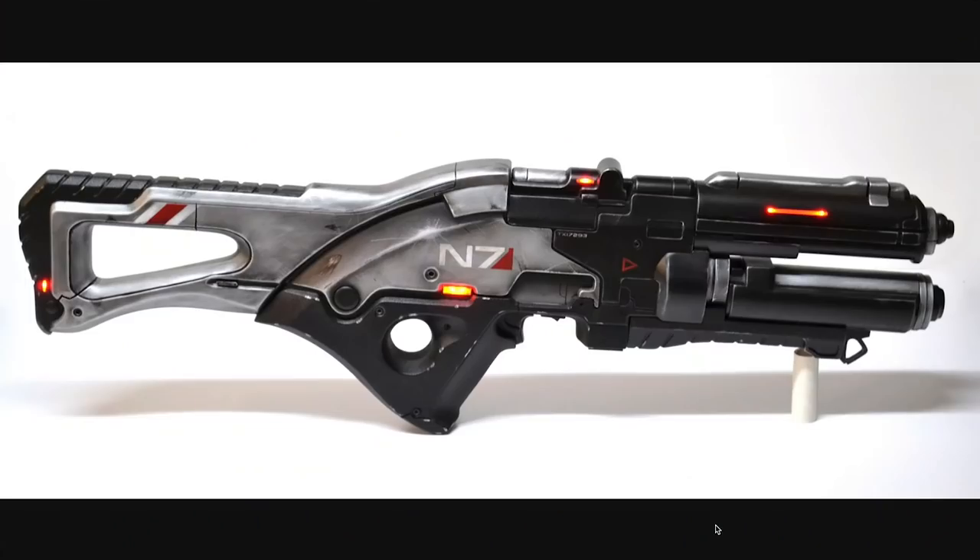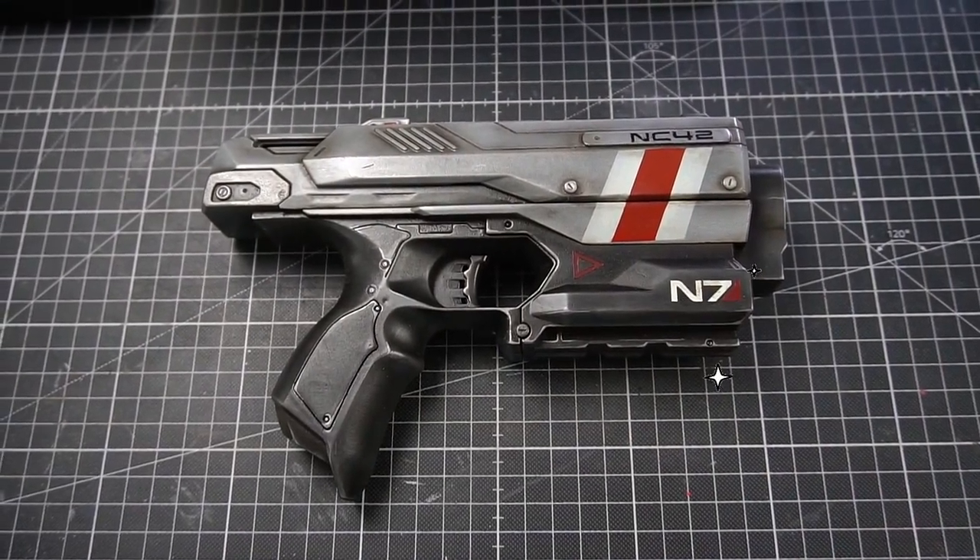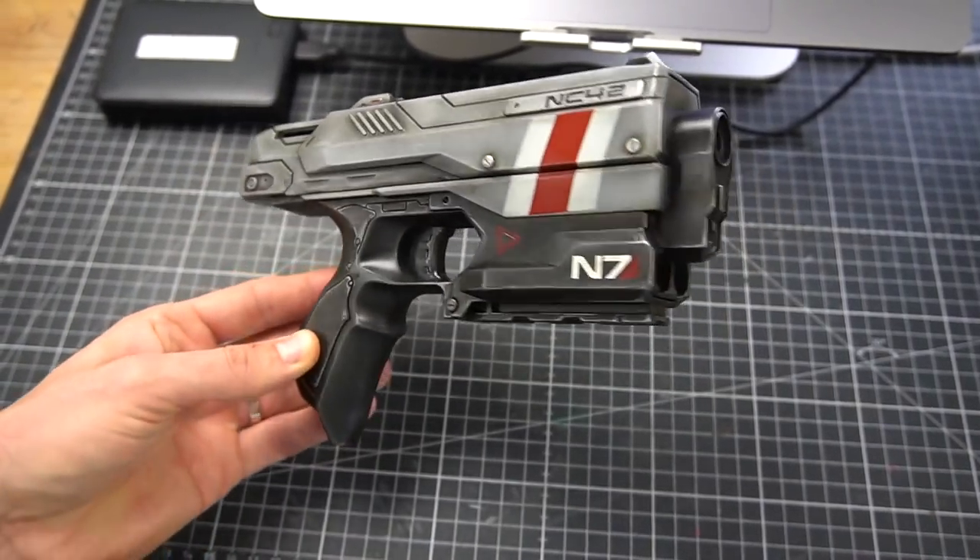Mass Effect! Oh yes. Let's take some black, silver, red and white and turn this green monstrosity into a slick space gun. Now that's more like it. You wanna follow along? Alright, let's rewind a bit.